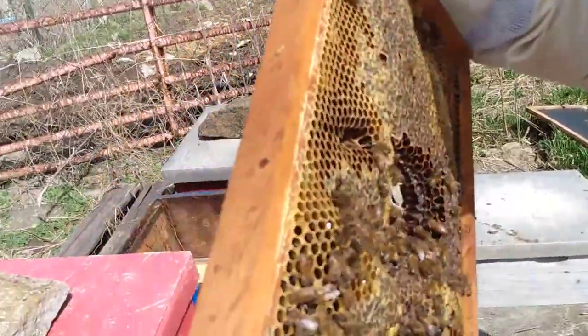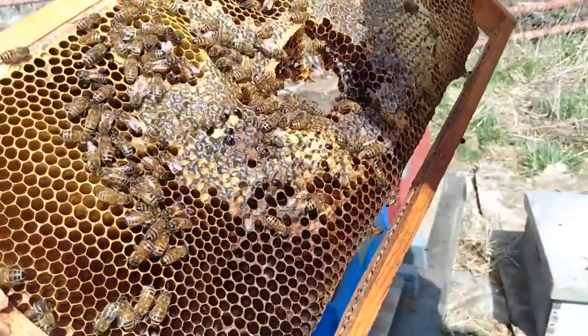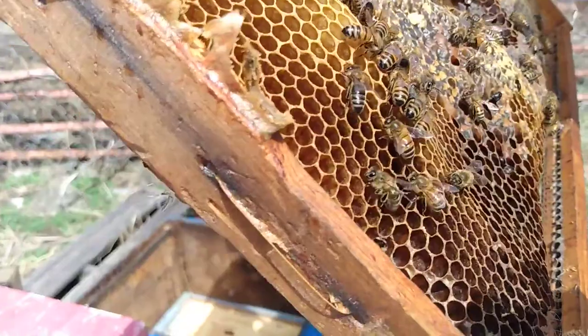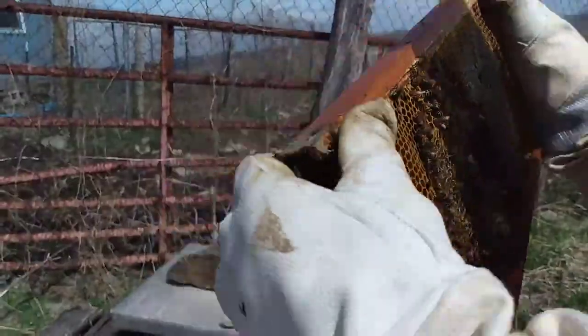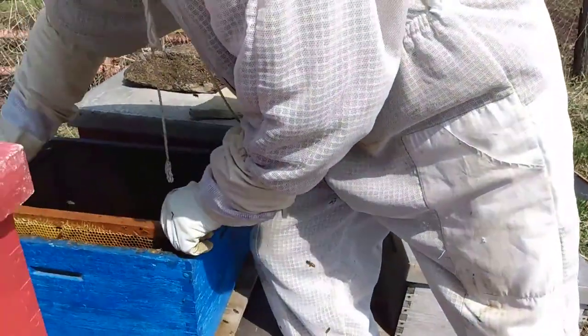On the next frame, we can see that there are a lot of hive beetles inside. We'll be treating them for that for sure. Most of the time bees will contain a hive beetle problem on their own, but these are too plentiful and they'll need our help. We'll show you how that works later in the video.